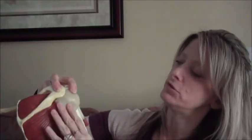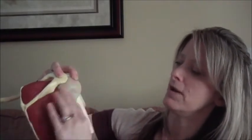The infraspinatus and the teres minor attach at the greater tuberosity. This is one of the reasons that active range of motion is a precaution — maybe not a restriction, but a precaution — after a humeral fracture, because it could pull on the fracture fragments. The line of pull is in a slight downward but posterior angle, and therefore it's going to externally rotate the head of the humerus, or the humerus itself.